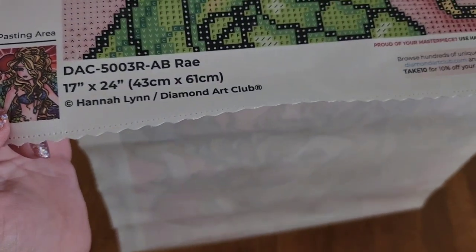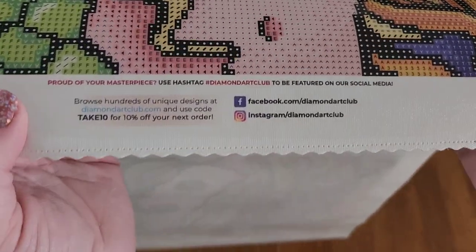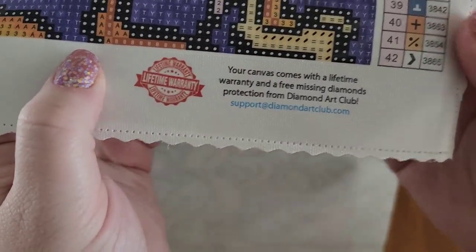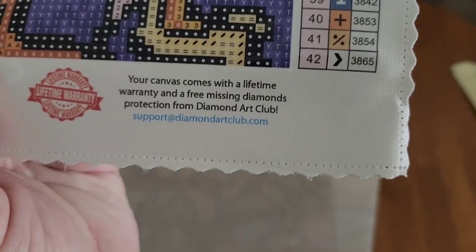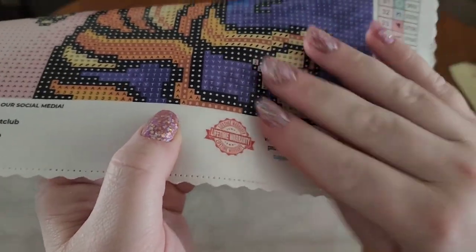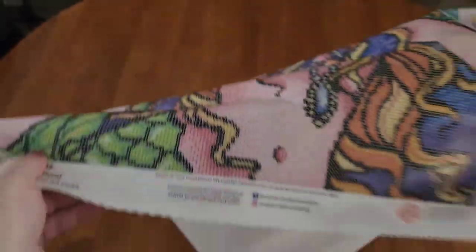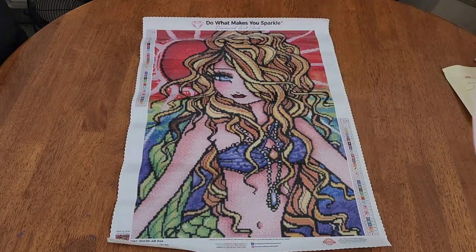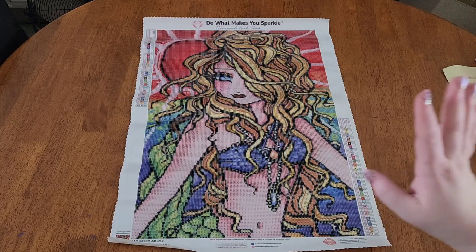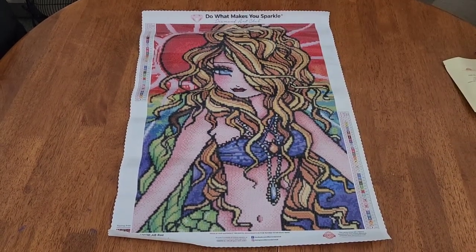Down here on the bottom you have your thumbnail, all your information. It is licensed — they do pay their artists, which is very important to me and should be to you as well. Down here in the middle we have all the social media, and over here we have the lifetime warranty. This protects you from anything — if the canvas gets ruined, if you lose your drills. The only time this is voided is if you sell your canvas or give it away to somebody. I have had to get extra drills from them before, and they just look up the order number and they don't question you at all. That's really nice, especially if you spill drills.